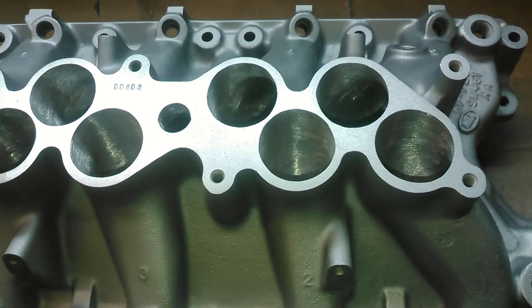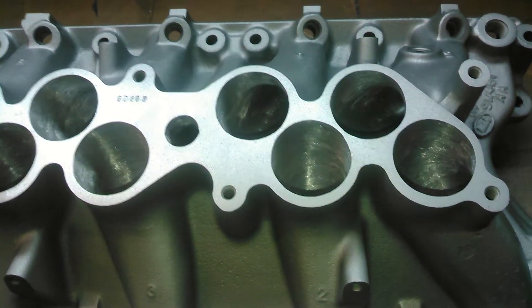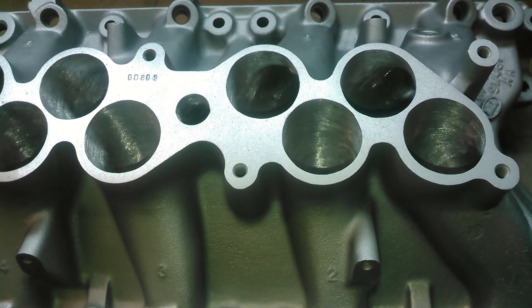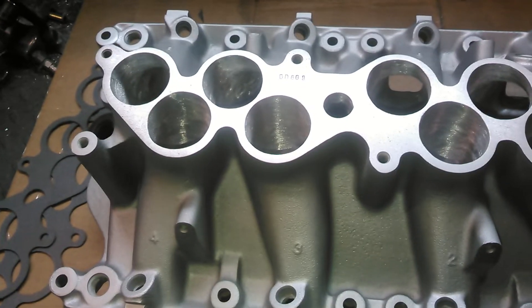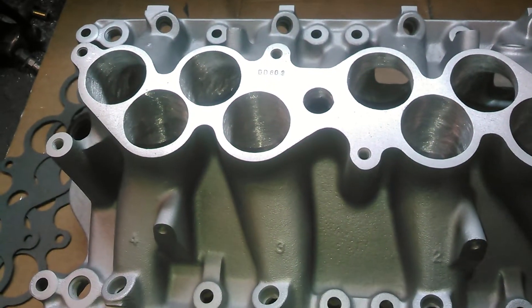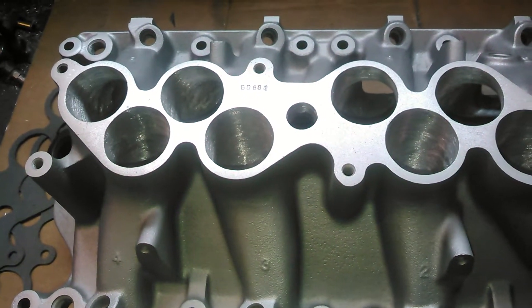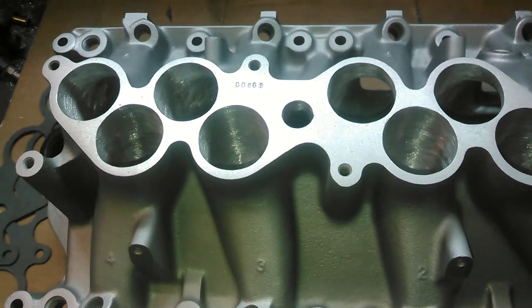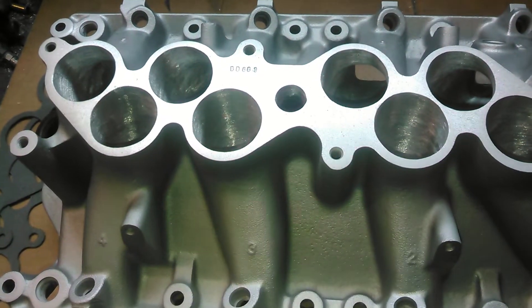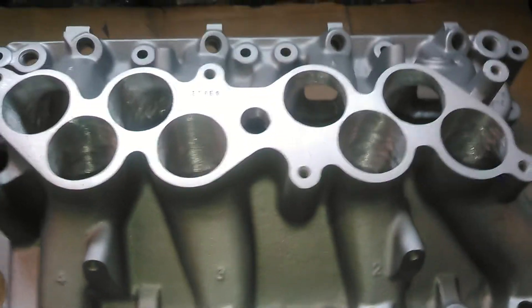That's because they're usually running 1.7 or 1.6 roller rocker arms. A lot of those aftermarket rocker arms require taller valve covers, so in order to clear they have to run a 1-inch spacer. Sometimes they can get away with a half inch, but most of them run a 1-inch spacer. Well, what that does — it does two things to our ported manifold.